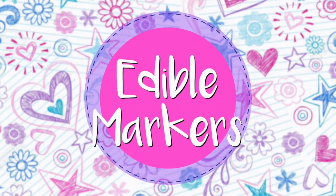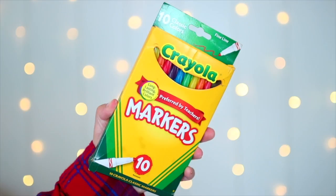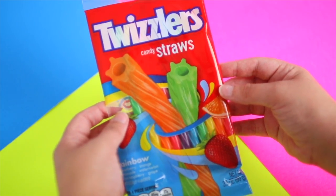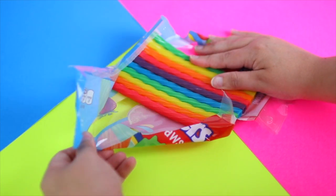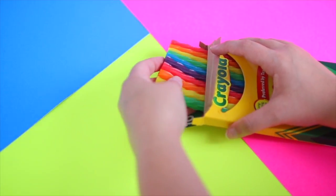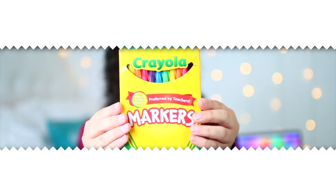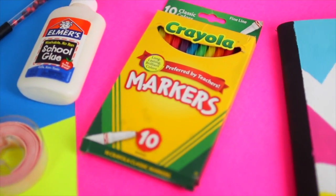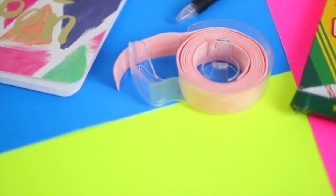Next up we have probably one of the easiest DIYs from this whole video: edible markers. All you need is some markers and some rainbow Twizzlers. Just take your markers out of the container, set them aside, open up your rainbow Twizzlers, and put them inside the box. This one would be a fun prank because from far away you can't even tell these are Twizzlers — they're really colorful so they kind of do look like markers.